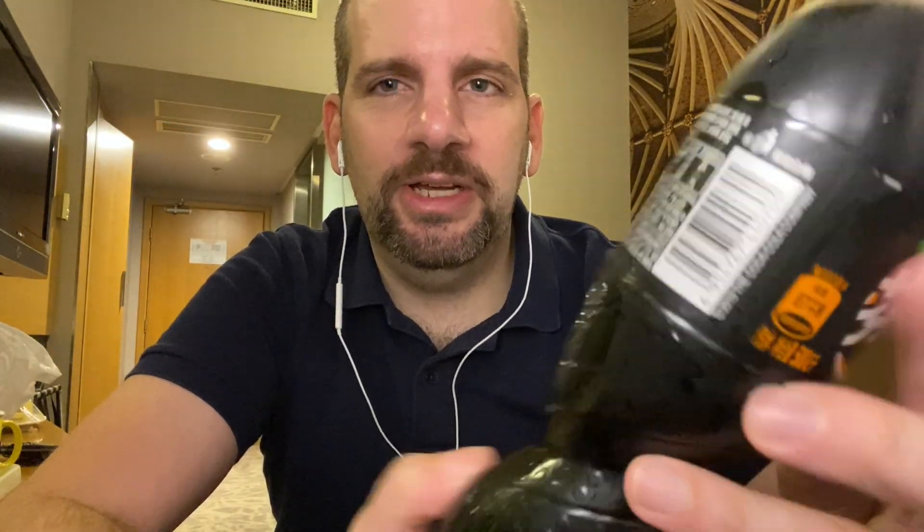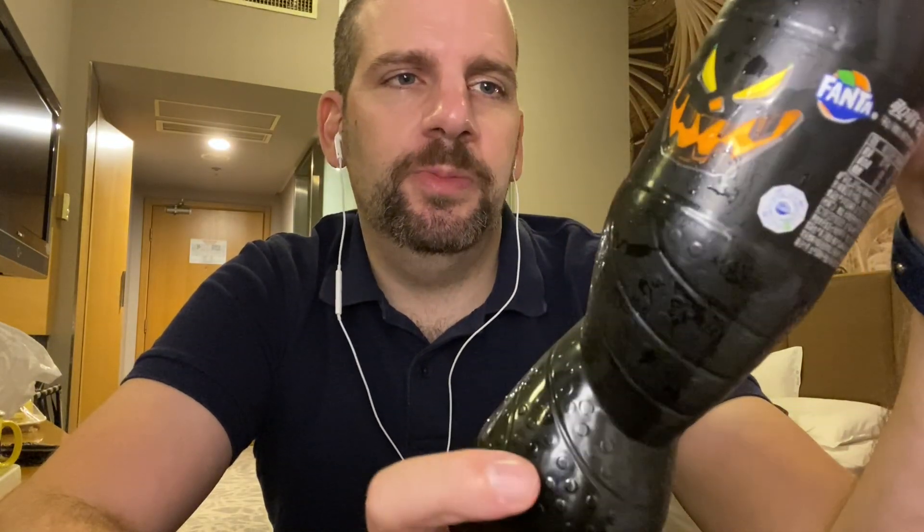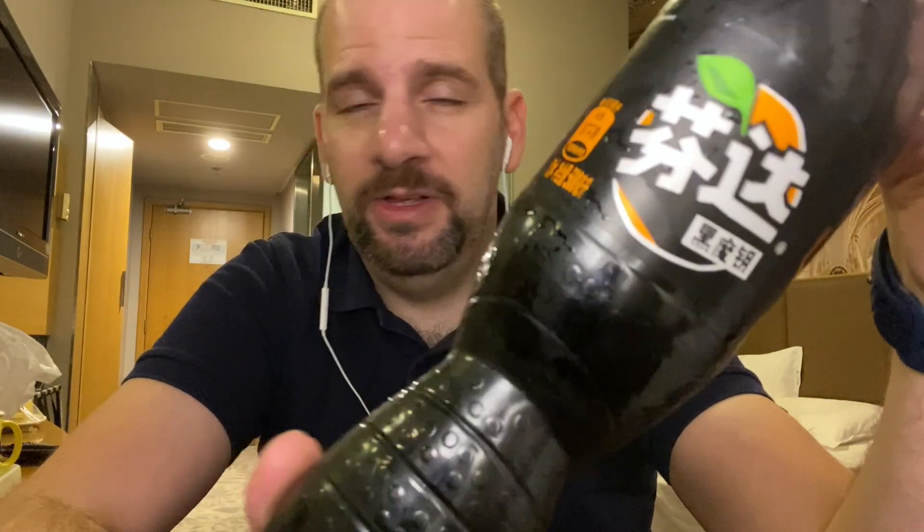I tried to look at the ingredients, and the only ones I can recognize — obviously there's the water and the sugar and all that — but it mentions lemon juice and lemon flavoring, as well as some sort of sour taste and a red coloring, which I guess is why it's so dark. So there's real sugar in here, not high fructose corn syrup, and there is some sort of quasi-natural flavoring, but I don't know exactly what it is. Maybe lemon. Anyway, let's try it out.